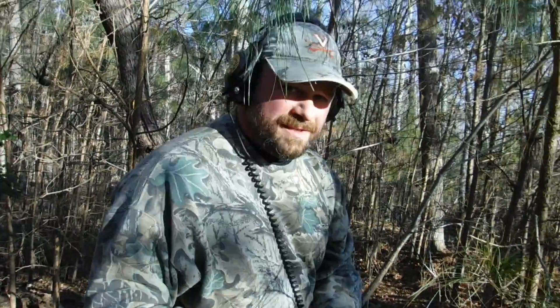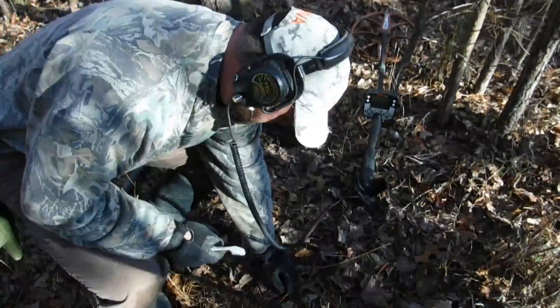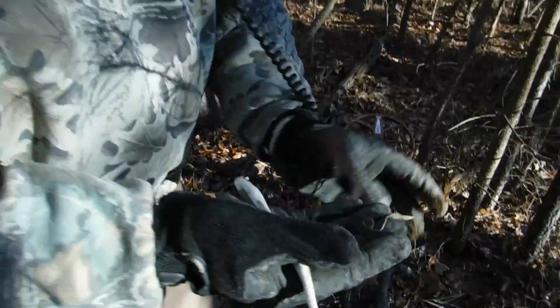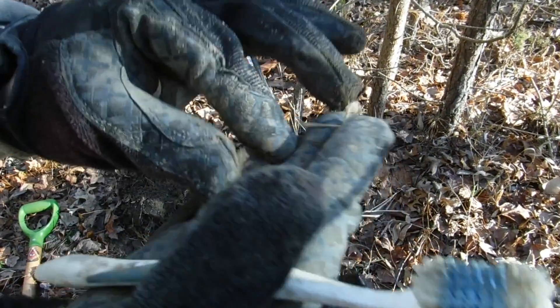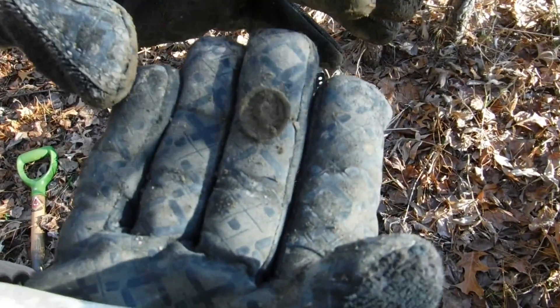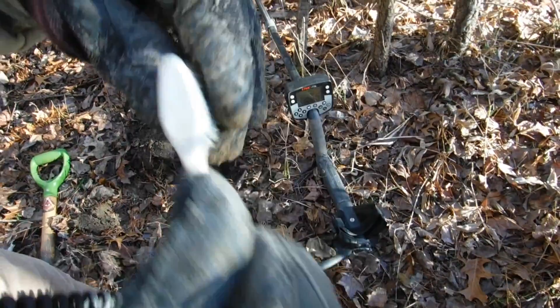Sean, you got something right? It was an iron signal, buddy - it was an iron signal. I don't know what's on it but that's pretty cool. Down here button though - no question about that. Awesome man, good job.